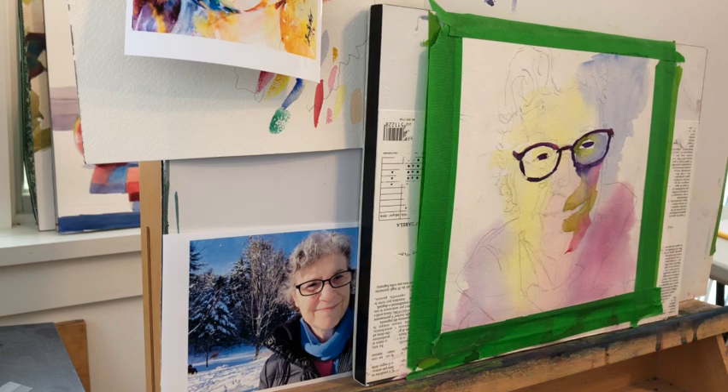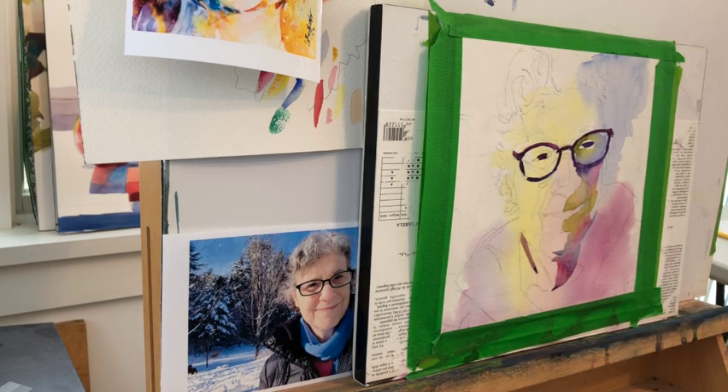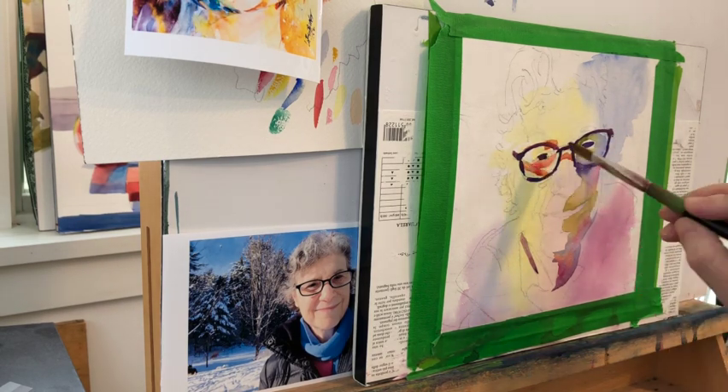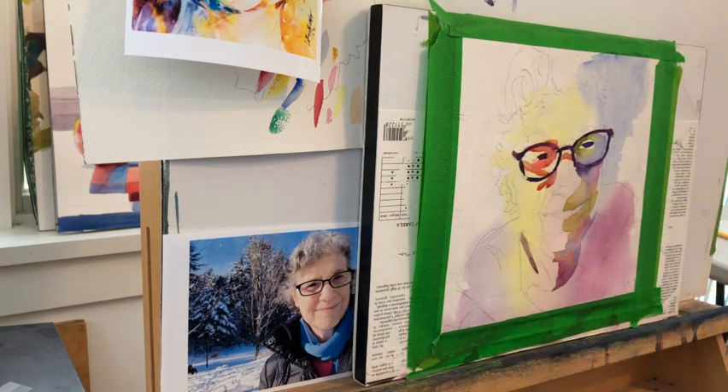But if you have good control over your value patterns you can really control how dense you want the paint to be. Years of practice and working in watercolor came in handy here. I know how to mix up the tea strength — milk, tea, cream, butter. I know the consistency of paint, how much to put on my brush, how to load it, and how to control it as it comes off the brush.